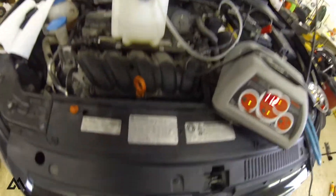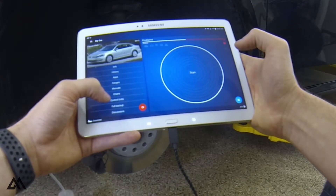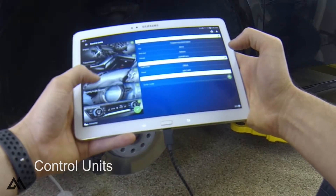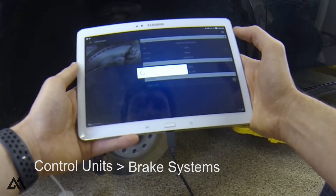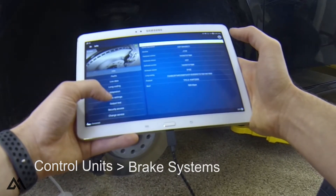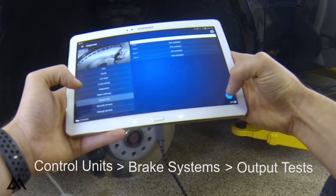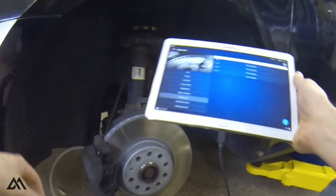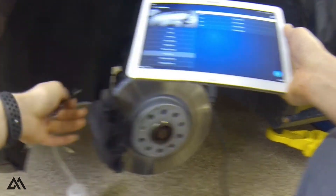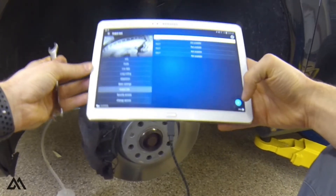Here we are, let's get started. What I'm going to do is open this up while the ABS module is running and hopefully we can get some air out of the system.